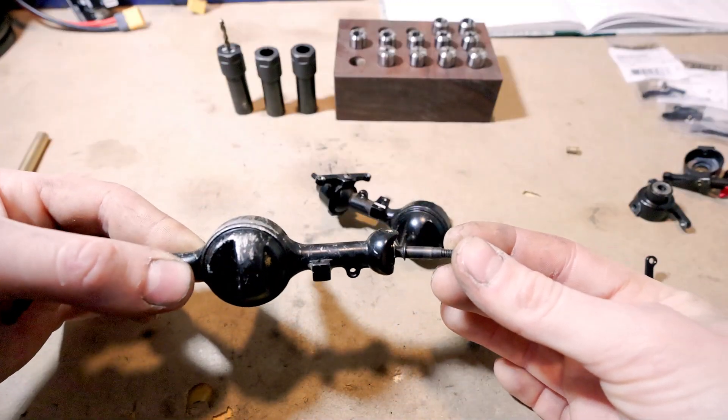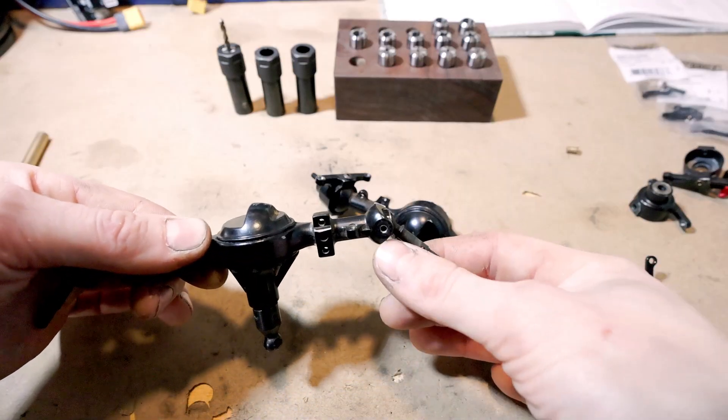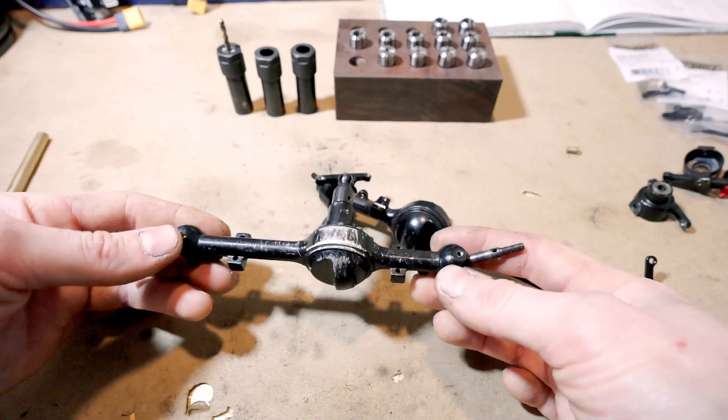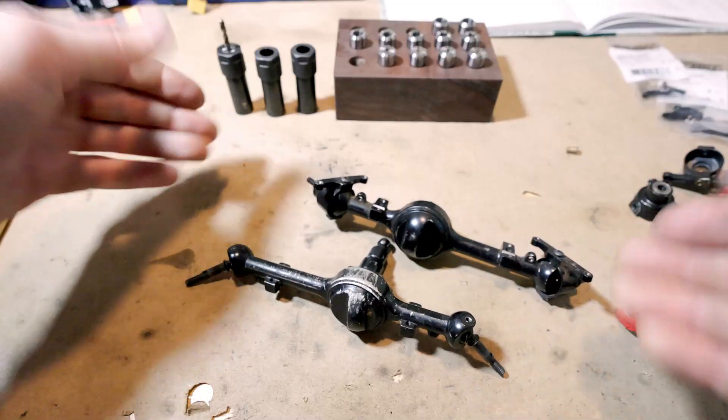As you can see, the C hub is part of the axle housing. So if you stripped out these holes here or there, you need to get a whole new housing. In my case, I had to go buy a whole new axle because they didn't have the housings in stock — hence why I have two of them.